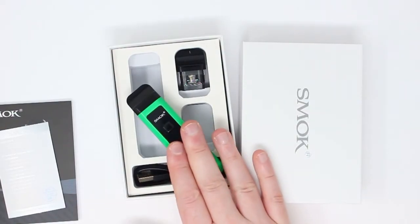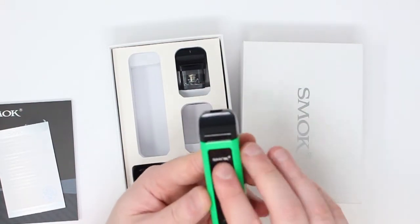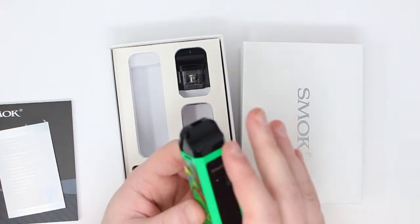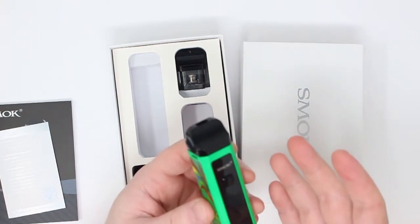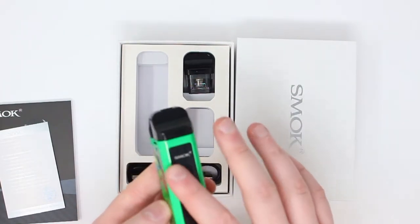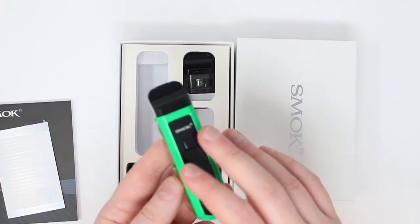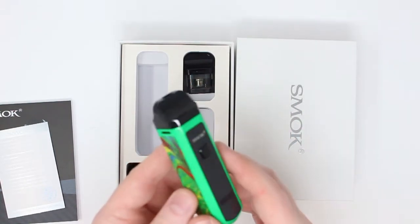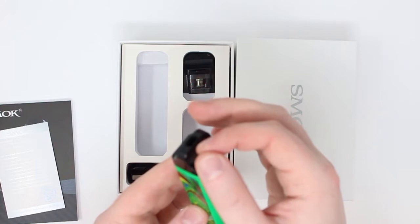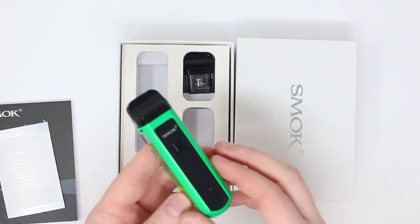Next up, we're going to cover changing the coil. Why do you need to change the coil? The coil needs to be changed due to the way the liquid is turned into vapor — this can cause a deposit or buildup on the coil, and over time this will degrade the performance. How do we know when it's time to change the coil? The most notable sign is that the flavor will be degraded. It may also taste burnt near the end of its lifespan. When inhaling, you may notice gurgling, bubbling, or spitting, and it may also be leaking — that's usually a sign that it's very much time to change the coil.